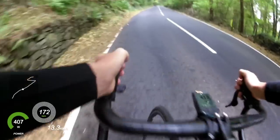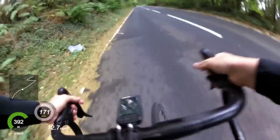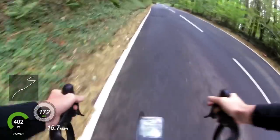I was still happy to average 410 watts for the five-minute effort I did up here. I think this week is going to be important.